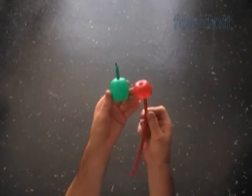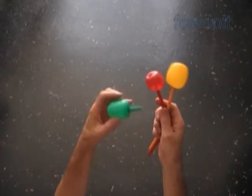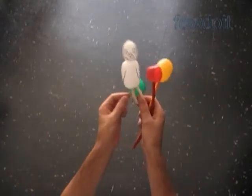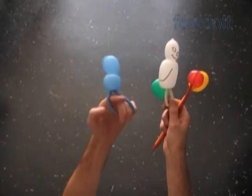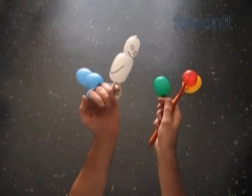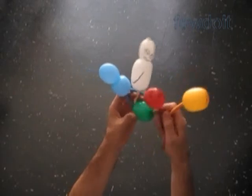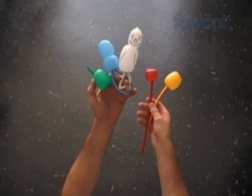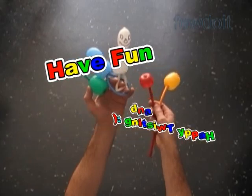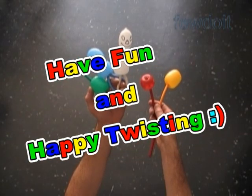As you can see, today we used only tulip twists to make many different sculptures. We can use all those sculptures as they are — all those fruits we can attach to trees, and all those sculptures we can use as decorations for the Christmas tree. Also, we can use some of the sculptures as bracelets or rings. That's all for today — have fun and happy twisting! We'll see you next time!